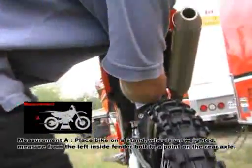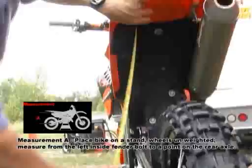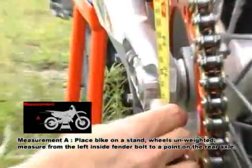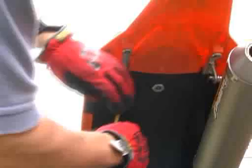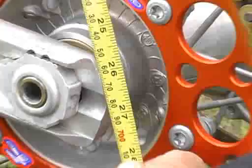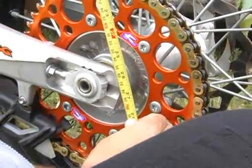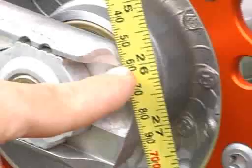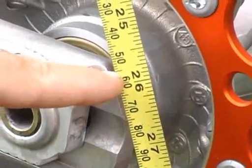So here we're going to check the first measurement which is necessary, and this is the fully extended length. We're measuring from the inside of the fender bolt to the rear axle. It's very important to pick two specific points — one being at the inner side of the fender, and at the rear you can see we're using the end of the swing arm where there's a sharp point, and that allows us to choose a very specific millimeter for the measurement.